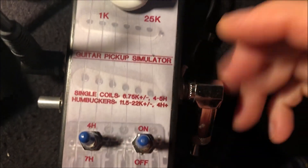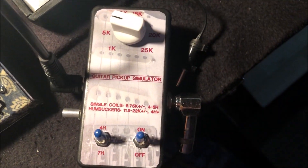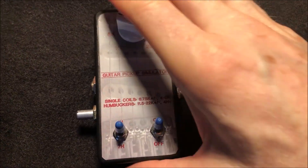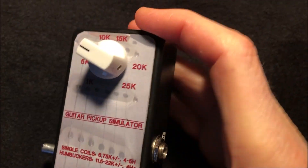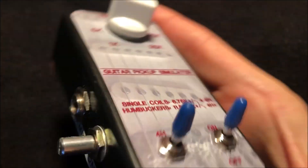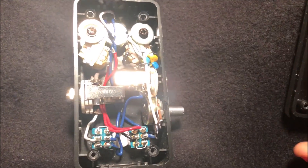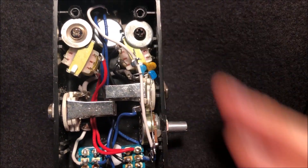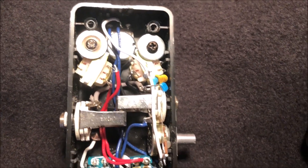7k is about the DC resistance of a Seymour Duncan single coil pickup, and mine measures just under four Henrys — so that's perfect. Now I'll show you the inside. Before we do, I'll point out I put labels on the sides with a label maker: signal in, signal out, and tone control. The tone control was kind of an addition — it wasn't originally going to be in there, but I decided it was probably a good idea.